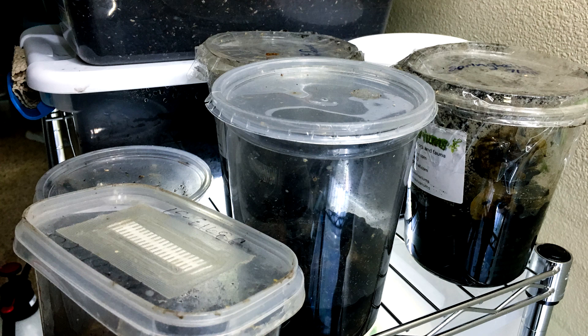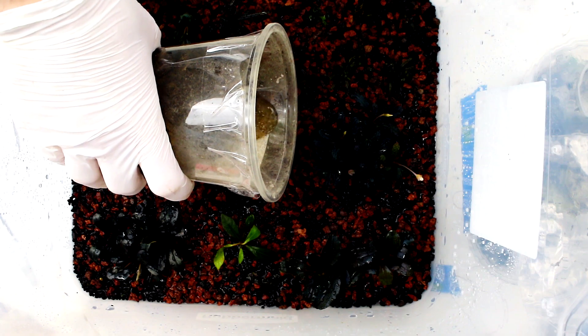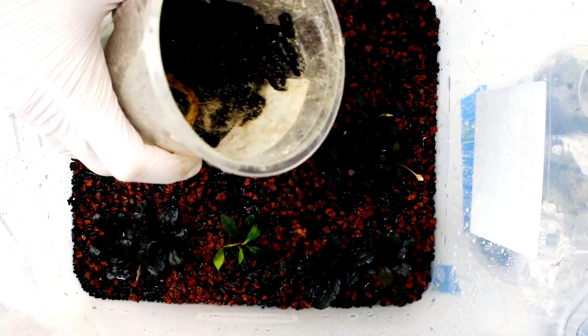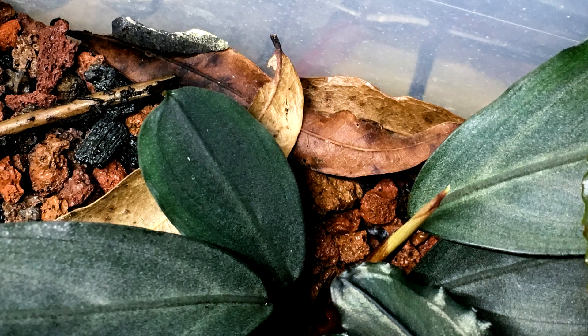Here's how I use springtails. I always keep a number of cultures going so I have plenty for use in different bins. To add them to the bin I just pour the desired amount in — there isn't any way to measure them so I just go by gut instinct. You can also experiment with adding leaf litter to your bins. Leaf litter is dried and sterilized tree leaves which are added on top of the substrate. The leaf litter provides hiding places and a bit of extra food to sustain populations of springtails when there isn't much mold present.